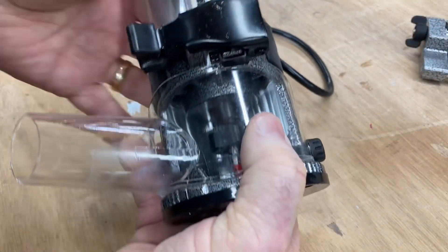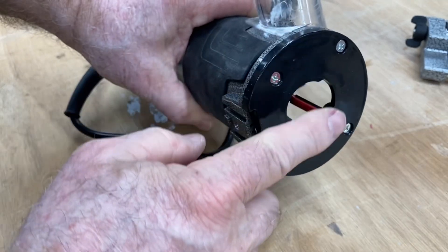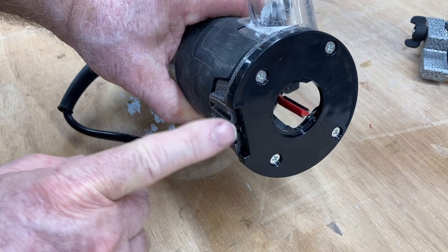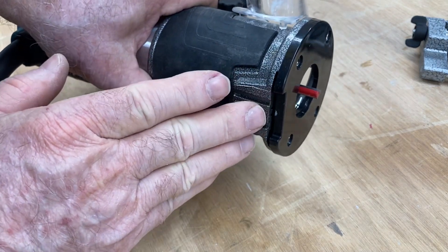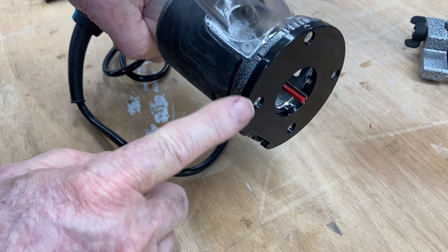I want to talk about the different bases that come with this router. This is the trim router base. The diameter from the center point out to the edge is the same in all directions, and it's very nice for following a path to put an edge on a particular project. On this particular router, there's a couple of things I like and dislike. I like this type of quick release — it's a cam lock that just flips over and locks the router in position. However, this trim router base was very loose and really didn't hold the router in tight at all.